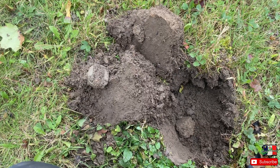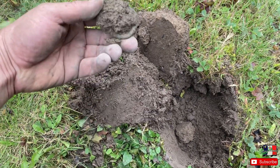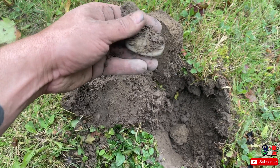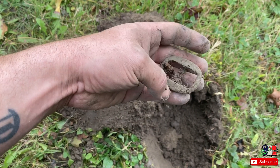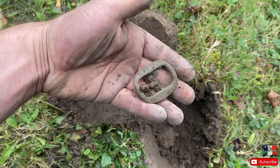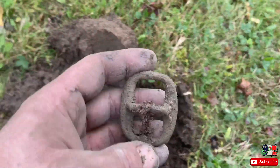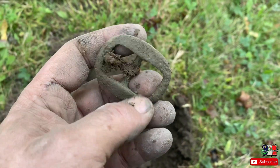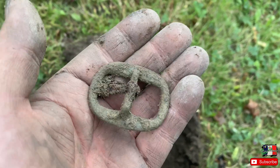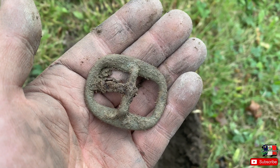I researched an old picnic area, but it's looking like horse tack everywhere. Got another brass buckle with iron tongue — almost identical to the other one. This one wasn't deep at all. They're cool to find, but I want some coins and jewelry. We'll keep going.